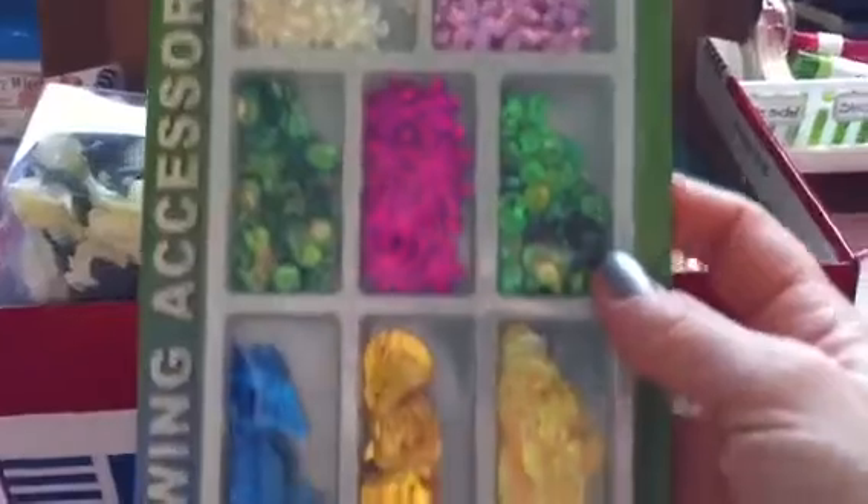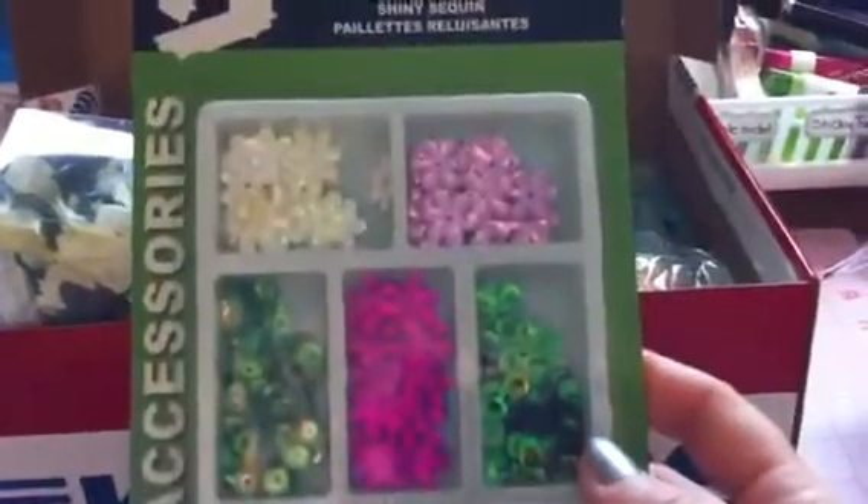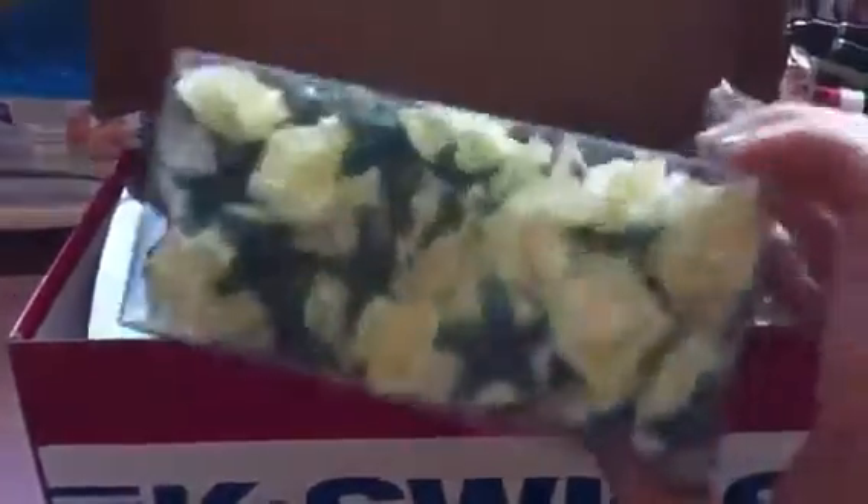You're going to get these beautiful butterflies. And all of these sequins, which are so popular right now. You're going to get this big box of flowers, and the same but in pink. You get 50 pieces in one and 50 pieces in the other.